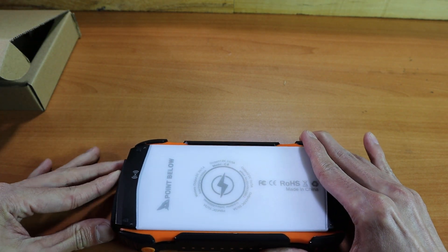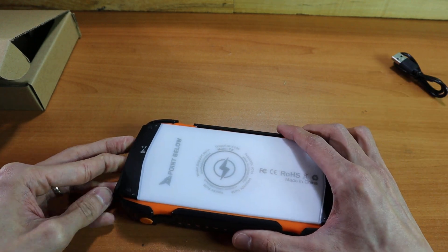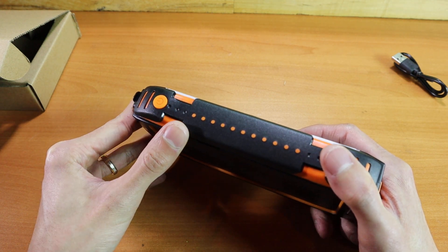On top of that you have your wireless charger, so all in all you can charge a total of four devices on this one power bank. To activate your wireless charger there's a single button that goes through all the functions.